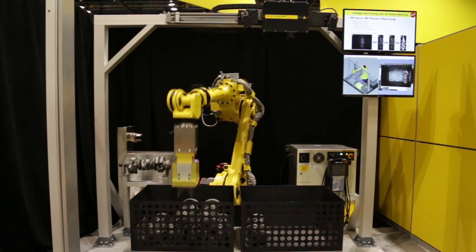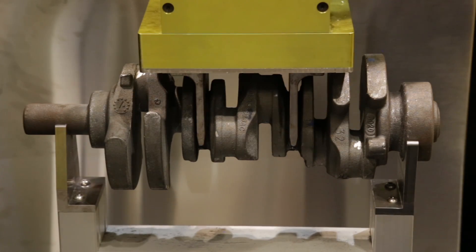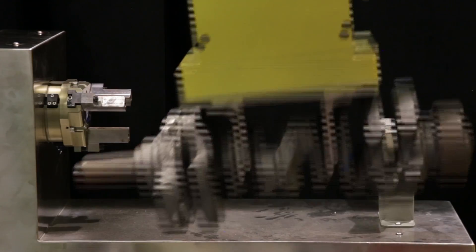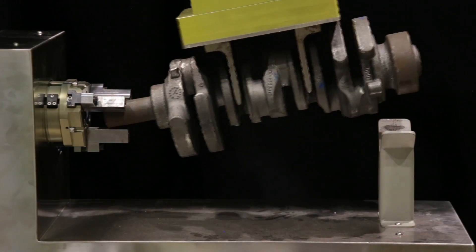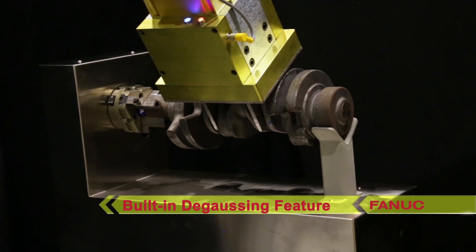The robot's mag switch magnetic gripper features a built-in degaussing feature that removes magnetism imparted by the tool. As the robot loads the part into the lathe, the gripper degausses the part as indicated by the bright blue light on the gripper.